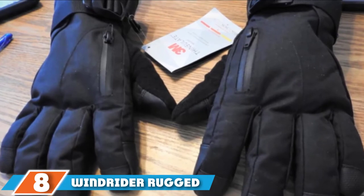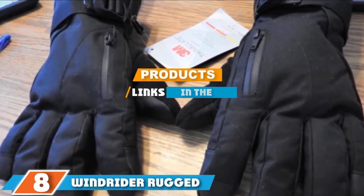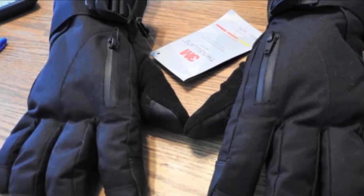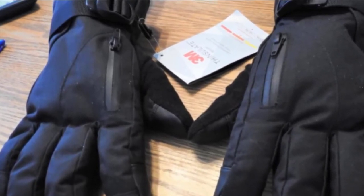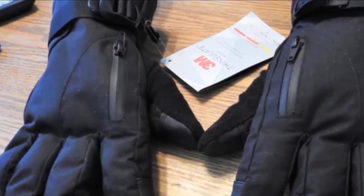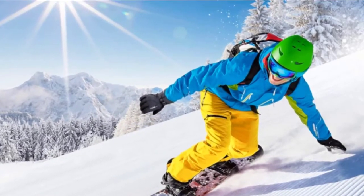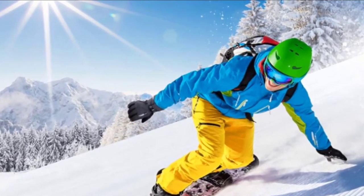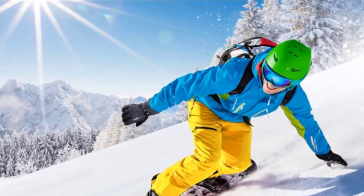At number 8 we have the Windrider Rugged Waterproof Winter gloves. What makes these among the best ice fishing gloves is that they are waterproof and breathable, and feature 70g of 3M Thinsulate and foam insulation. They are as high-quality and heavy-duty as they appear.